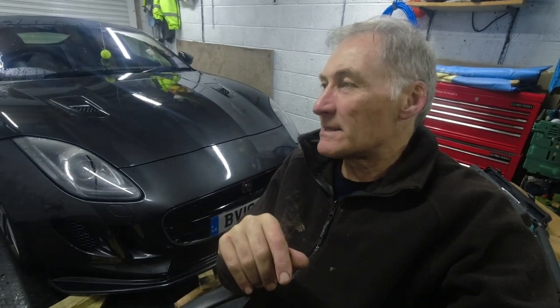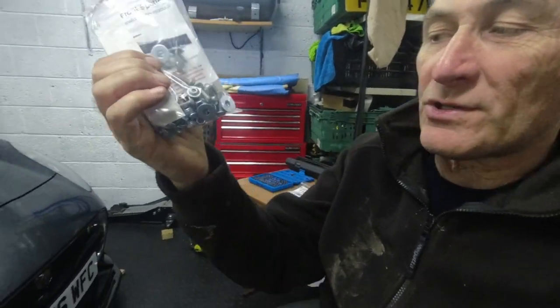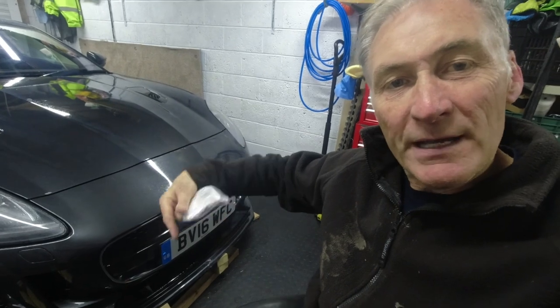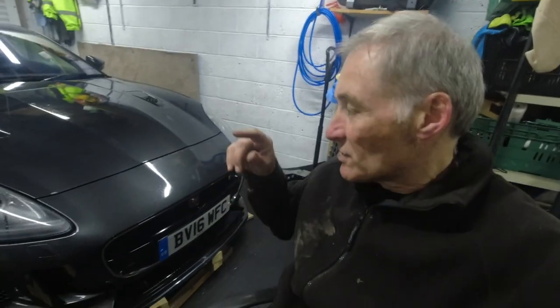I've been thinking about this - to do this job properly it's going to be bumper off, then it'll be a lot easier to work on. The problem is they send you nuts, bolts and washers, but you need to get your hand inside the undertray to fit those, and you can't do that without taking the undertray off. But then if you take the undertray off the bolts are going to be in the way anyway - same problem I had with the Mustang. So let's get this bumper off.